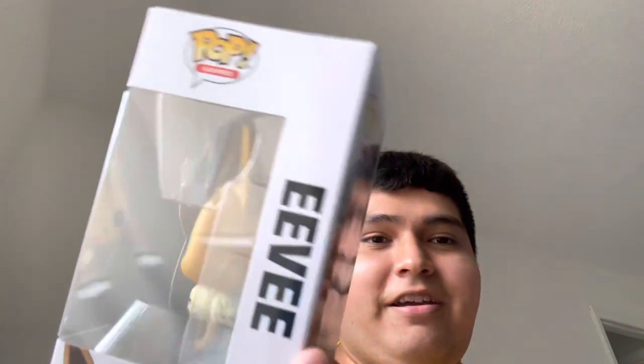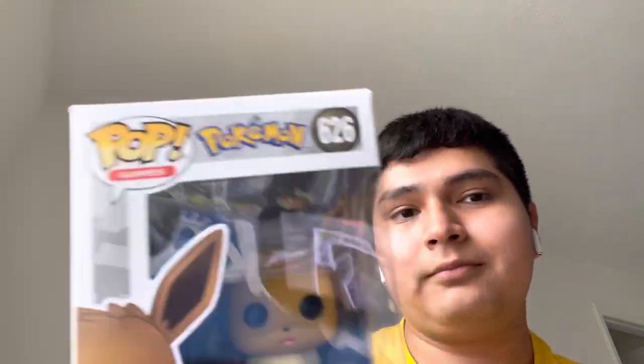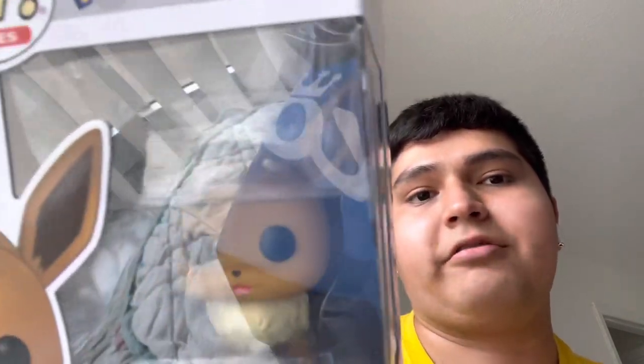Next we got Eevee, a really special Pokemon because Eevee has a lot of evolutions throughout the Pokemon games. In the beginning there was Vaporeon, Jolteon, and Flareon, then generations onwards there were Espeon, Umbreon, Leafeon, Glaceon, and Sylveon. Eevee has two Funko Pop styles — this one is in a battle stance and the other one is sitting. Eevee is a really recognizable Pokemon, just like Pikachu, and I really like this one.